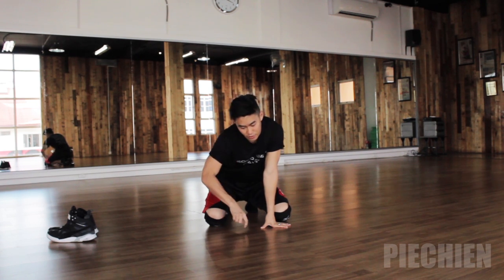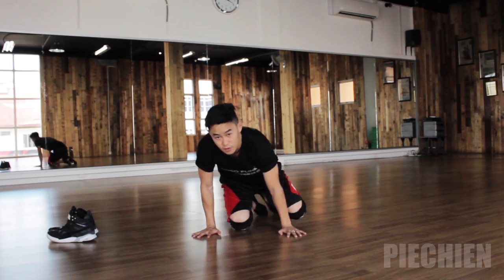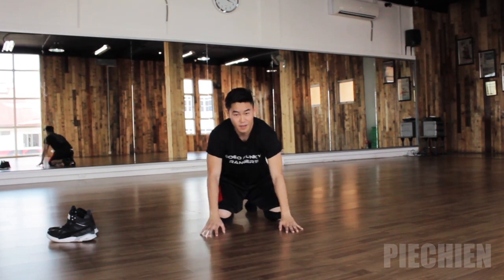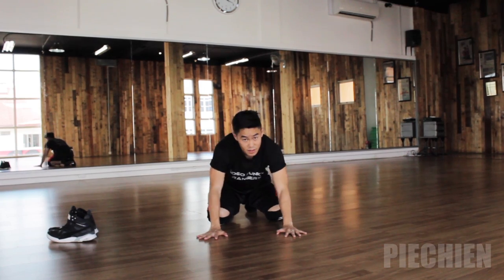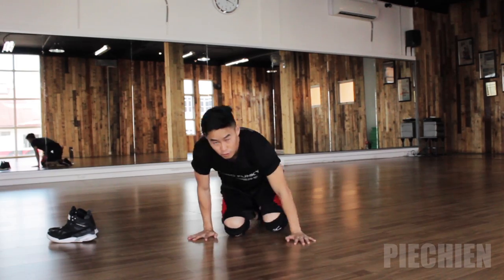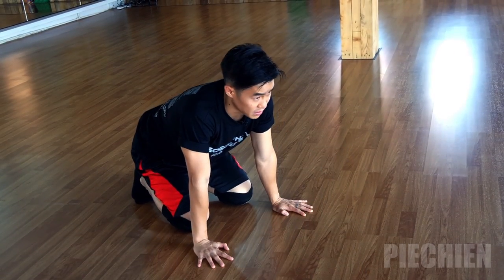Once you're good at that, what you want to do is draw a bigger circle. It goes like this — to the front, to the back. So this hand is pulling you forward and this hand is pushing you back, in the same place.